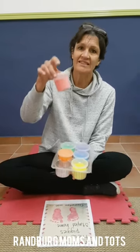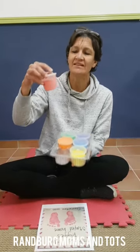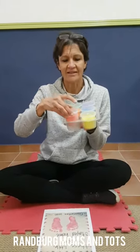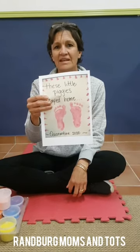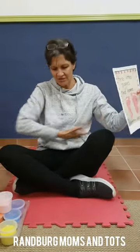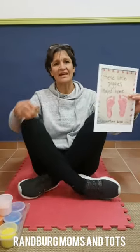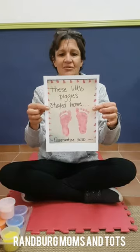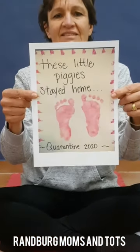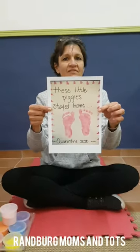I'm selling powder paint in all different colors — 20 rand for a little tub, mix two or three teaspoons in the muffin tray, and it lasts quite a while. I chose pink this week — paint your little one's feet to create footprints, or even better, let them paint their own feet because it's crossing the midline, both horizontal and vertical. It's an excellent activity and a lovely keepsake to remember lockdown — talk about the toes, the soles, count the feet, left and right.